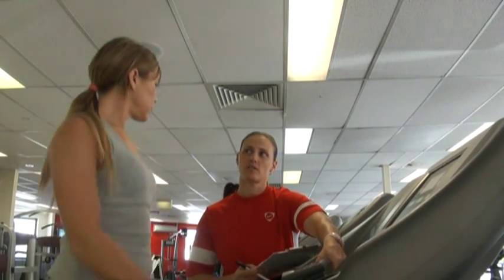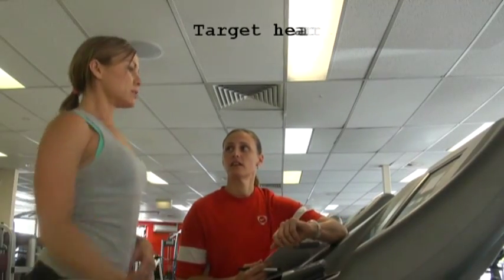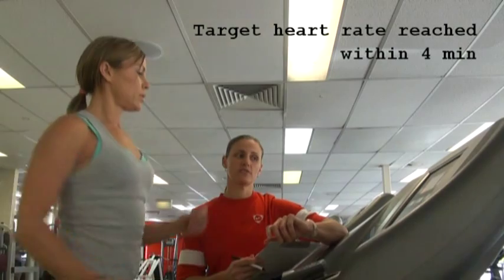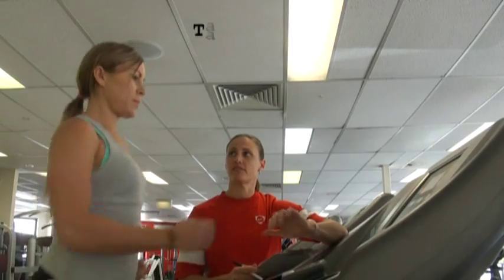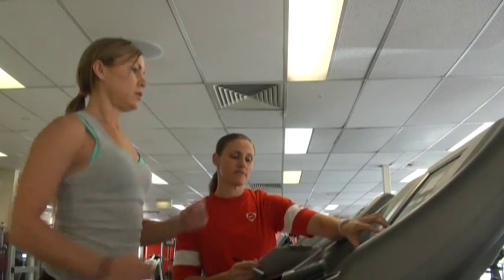Do you frequently walk on a treadmill? Yes, you do? Okay Sharf, so I've got your heart rate now at 100 beats per minute. So what I'm going to do now is actually increase this incline to five. And you're going to maintain that for another four minutes, so I'll just take the incline up to five.